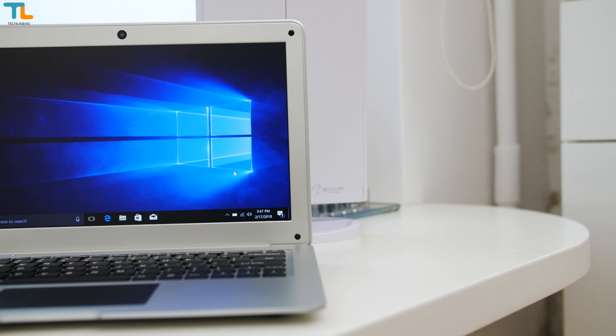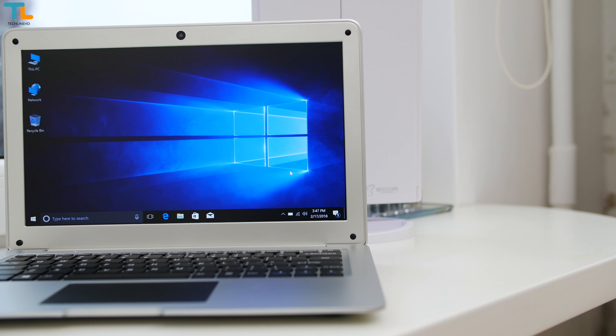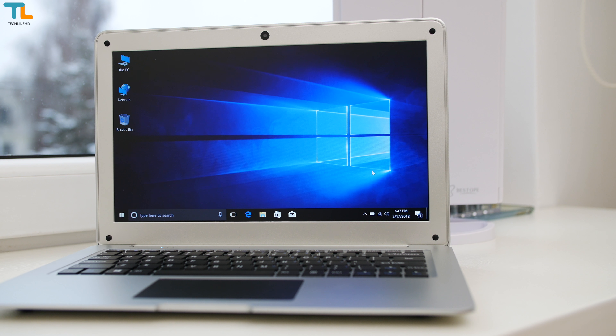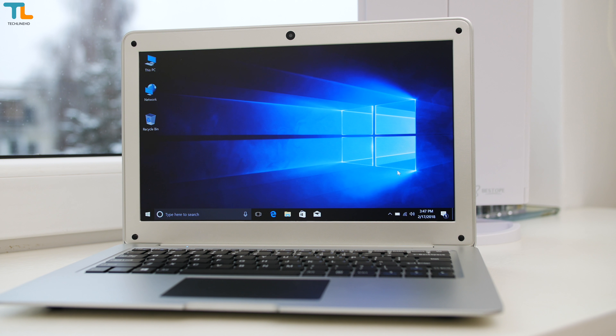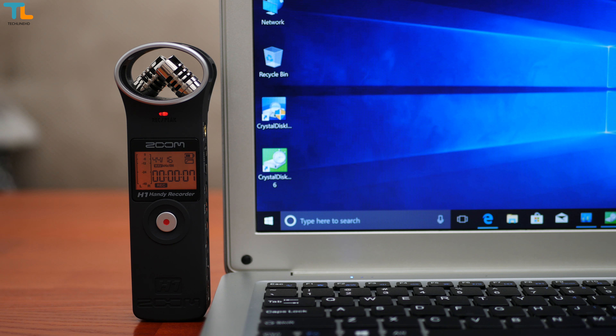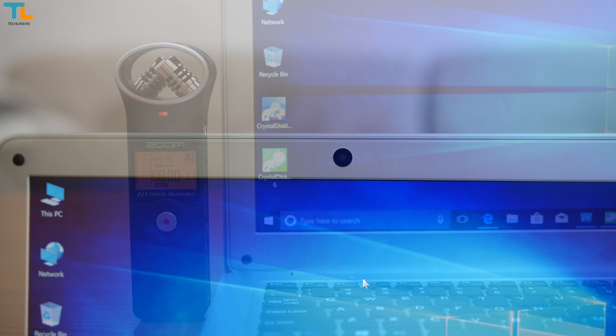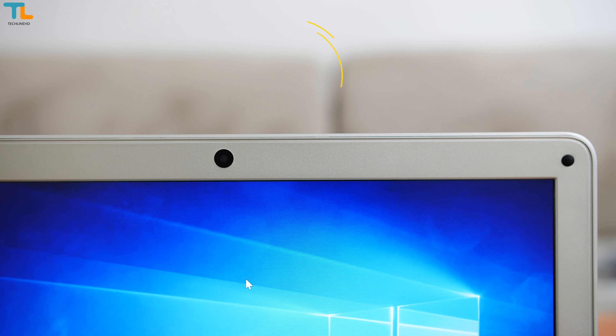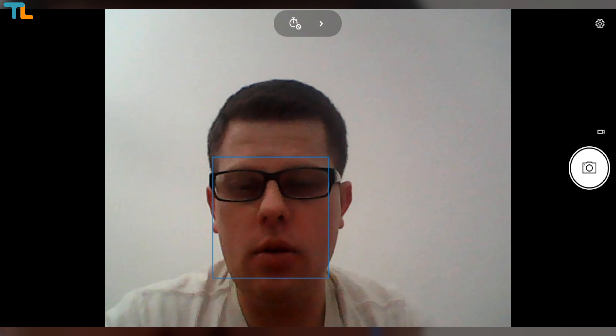However, the display makes a very annoying static noise no matter which brightness setting you're at. That is actually one of the biggest complaints that I have about this laptop. Just above the display, we have a low resolution camera and as you may expect, the quality of it is quite bad.